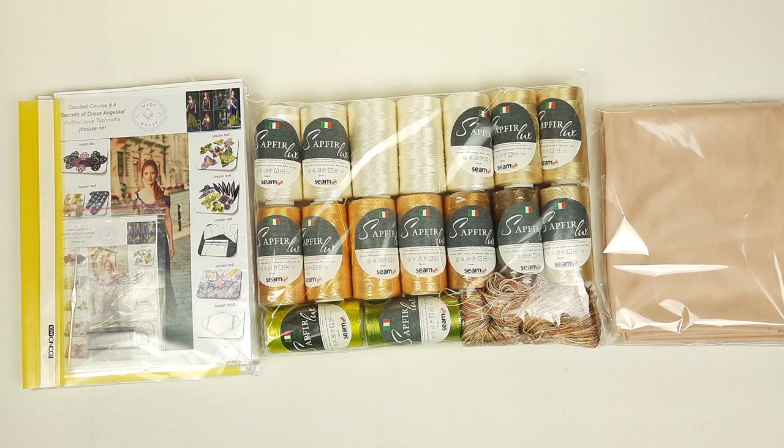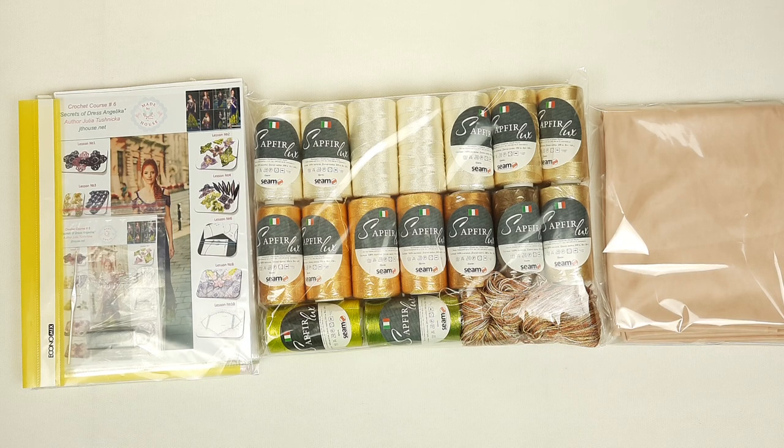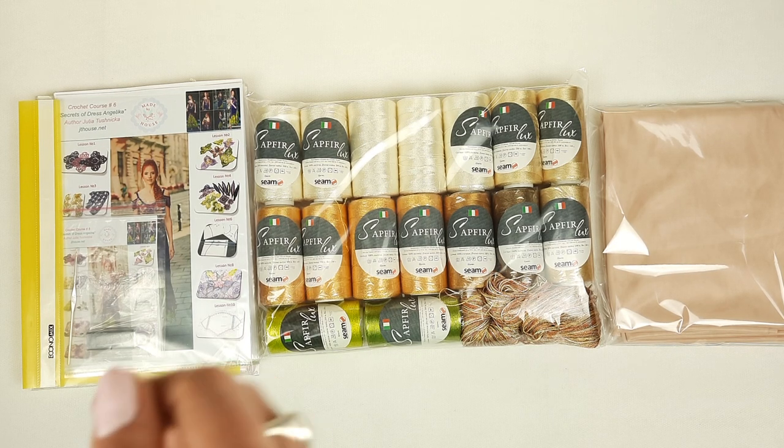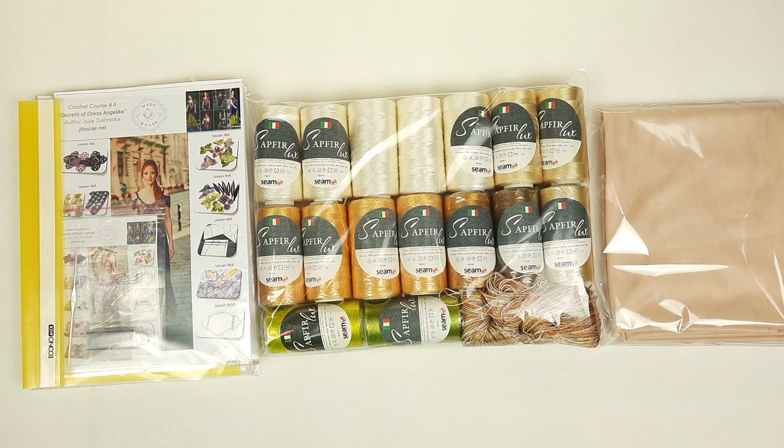For everyone who wants to ask me about crochet courses, threads, or fabric patterns, just send me a message. You will find detailed information in the description of this video - you can send me a message on Facebook, by email, or leave your question below this video. I will gladly help you and give you all information about my projects and threads. I wish you gorgeous crochet results - thank you so much for watching, stay safe, and see you very soon in new videos. Bye bye for now!